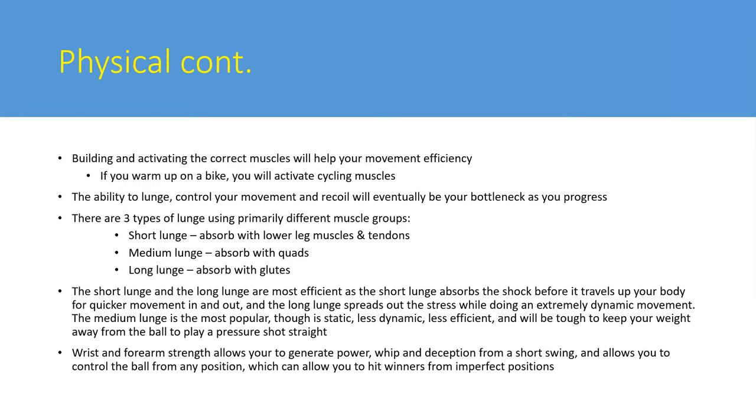The long lunge is the most efficient one - it spreads the strain over your whole body: lower back, glutes, quads, calves. It allows you to stay away from the ball and use your big muscles, especially your glutes. If you use your quads to stop your whole body you'll still be fairly high and won't have that recoil. If you absorb with your glutes, your lower back has natural elasticity that helps you recoil. The ability to do short and long lunges - not just the medium lunge everyone practices - will add something to your game.